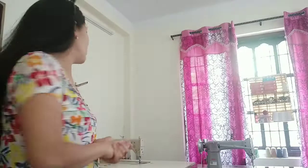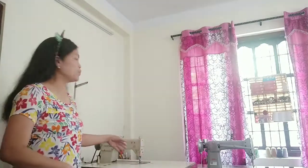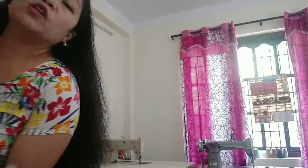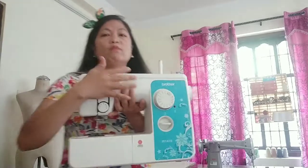Hello everyone, this is Dress Me Mom TV. Welcome once again to my channel — long time no see everyone! Today I'm going to show you the differences between my machines: this is my high speed, this is my manual machine, and of course my first sewing machine, which is a portable sewing machine.